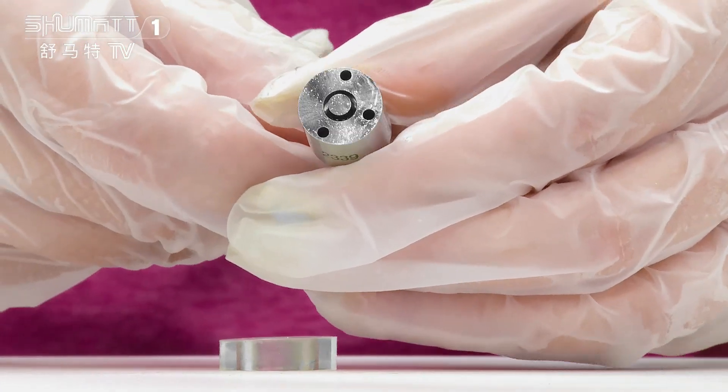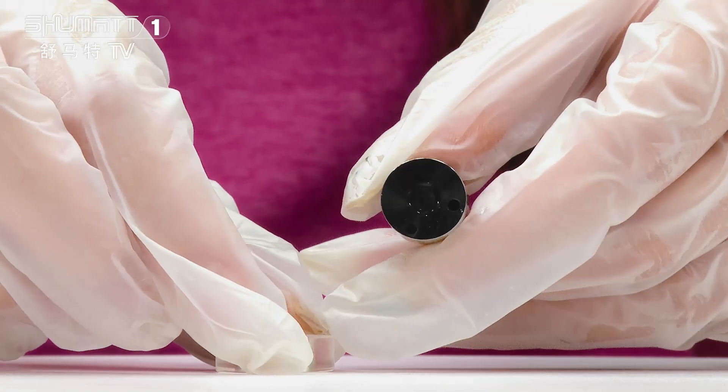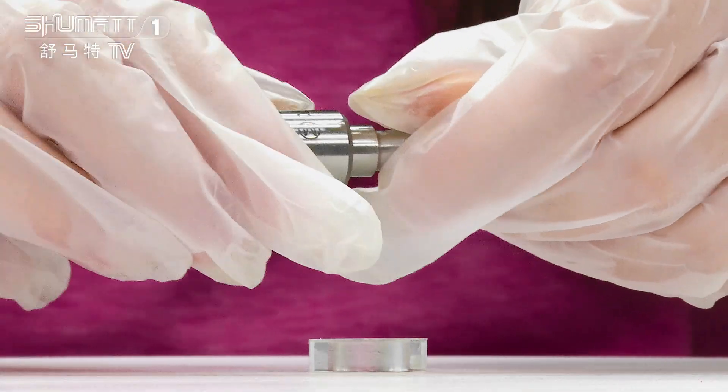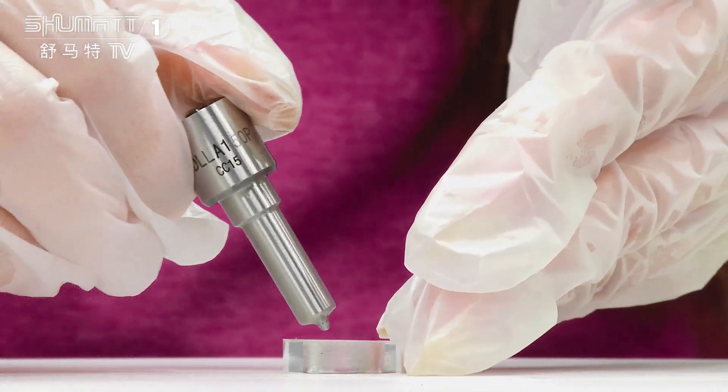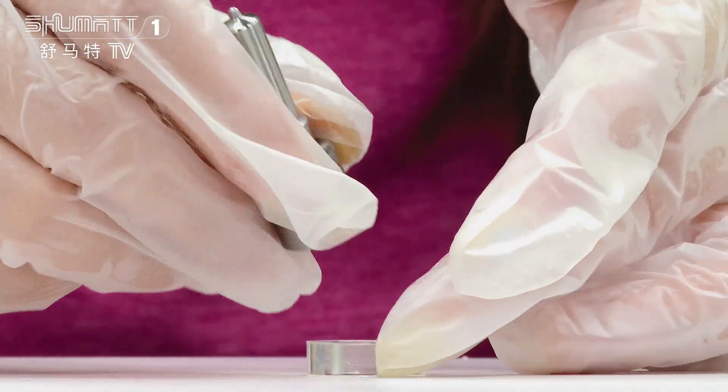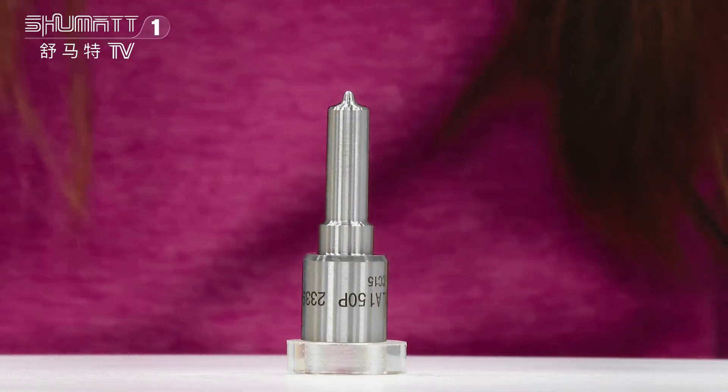Take a look here — you will find there is a nozzle needle inside, right? Each product before we send and deliver will also go through strict product tests, like the pressure season test, the temperature test, the pressure test, and so on.